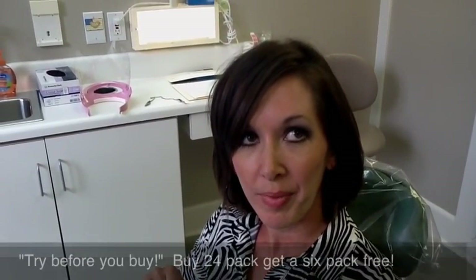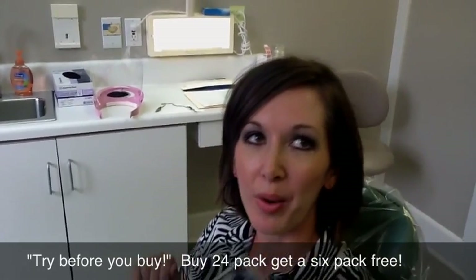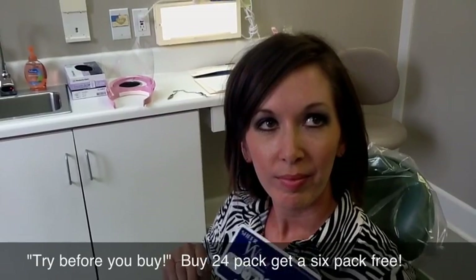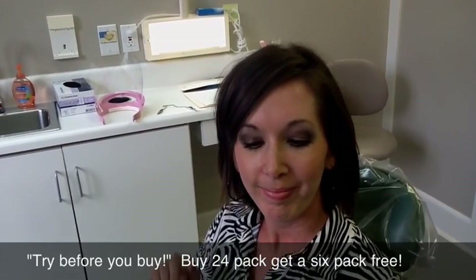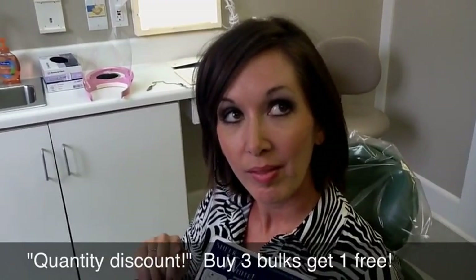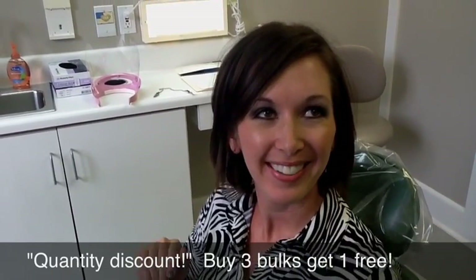We're going to run a promotion right now: if you buy one of the 24-packs, you'll get a six-pack for free to try. If you like it, great — you can keep it. If you don't like it, you've used the 24-pack for free. If you're already using the product and really like it, you can buy three of the 24-packs and get a fourth one for free. Any questions? Thank you!